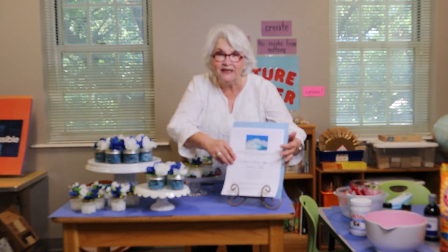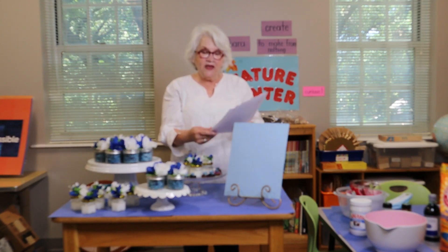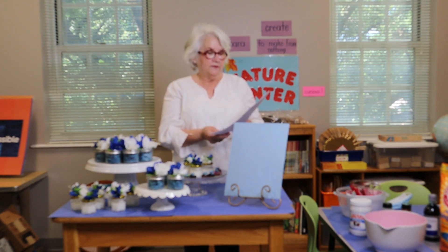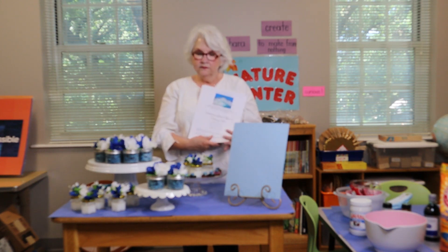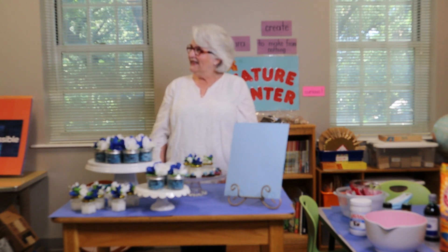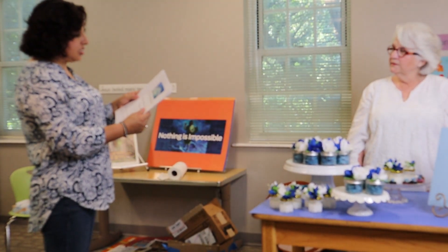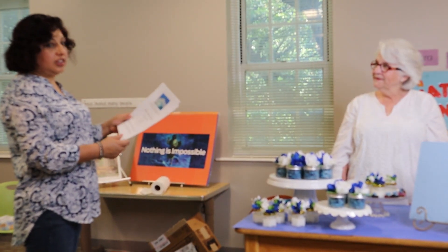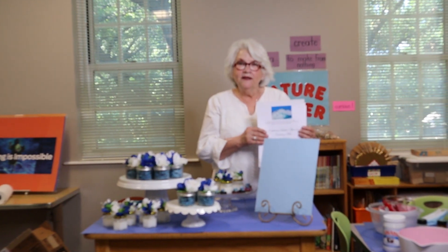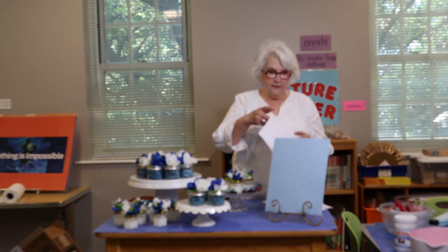So look in your bag for these three recipes. Vean en su bolsa estas tres recetas que les voy a enseñar. And each one of them has our theme verse about Jesus making us a well watered garden. Y todas estas recetas contienen el versículo bíblico del que vamos a estar hablando. So we hope that as you use your scrub you also think about this verse and how much Jesus loves you. Dice que ya quiere que cuando estén usando este exfoliante, ustedes estén pensando en este versículo de cuánto Jesús nos ama.